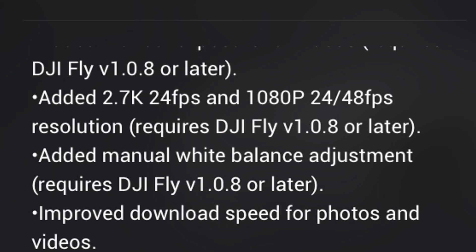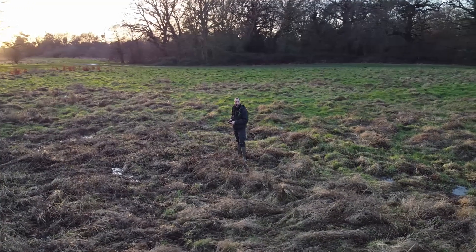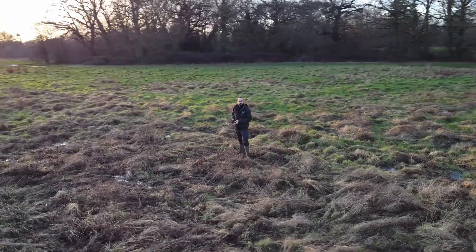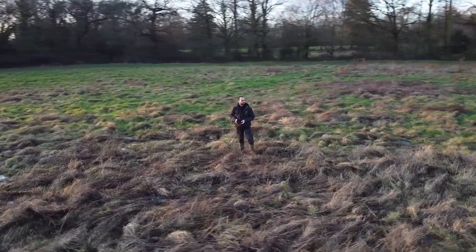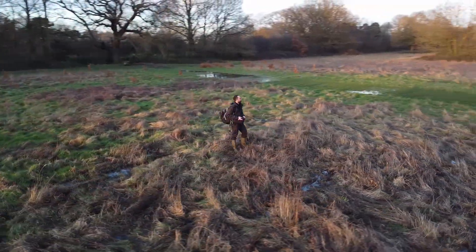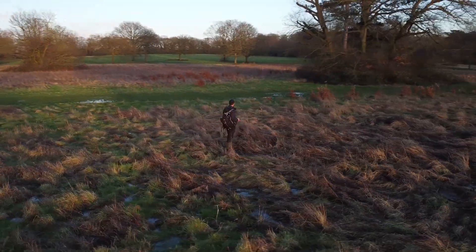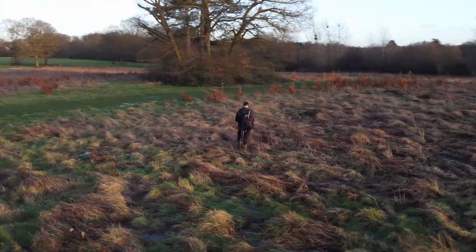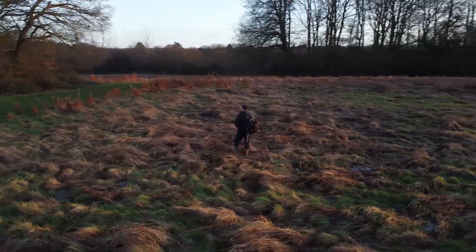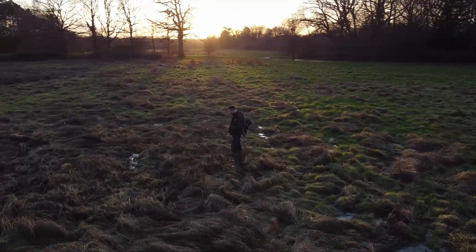Another thing that's really caught my eye and I think is particularly good is we have now got manual white balance. I found particularly when I'm shooting circle shots the white balance will change as the drone flies around you. If we look at this piece of footage here we can see at the beginning it's got quite a cool colour — some bluey colours in the shadows — and then as we move around we get this lovely warm rich light, and then as it goes back to the beginning again we're back to the cold looking footage. So this is going to be really great, being able to set this to manual and making sure that we get the right white balance we want the whole time.